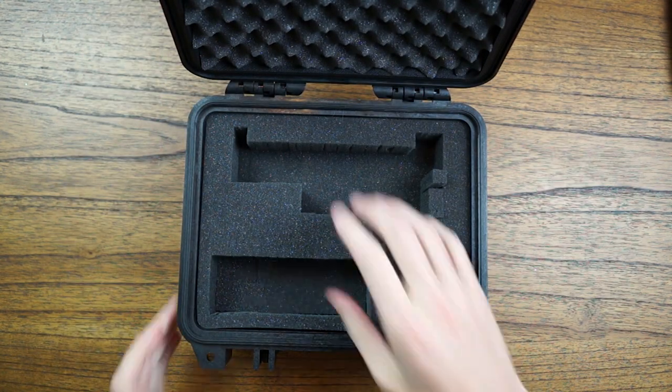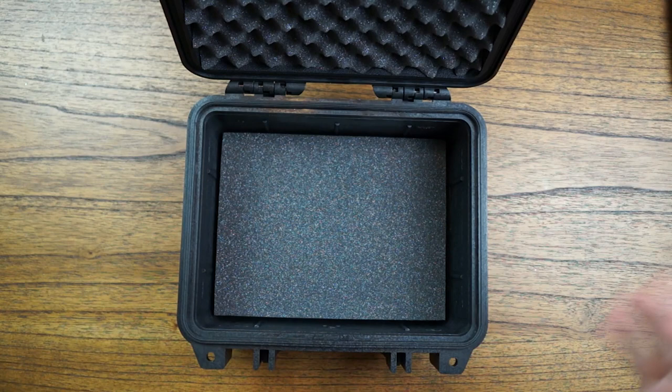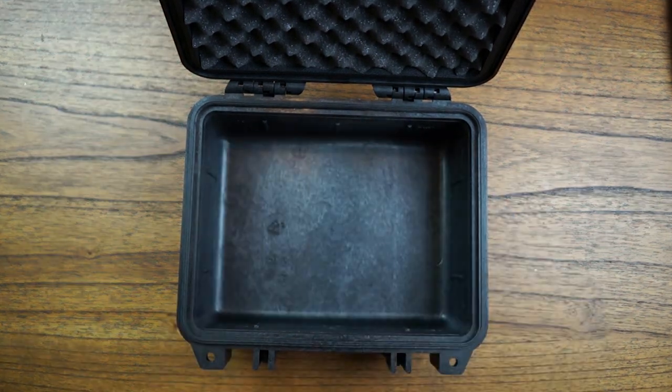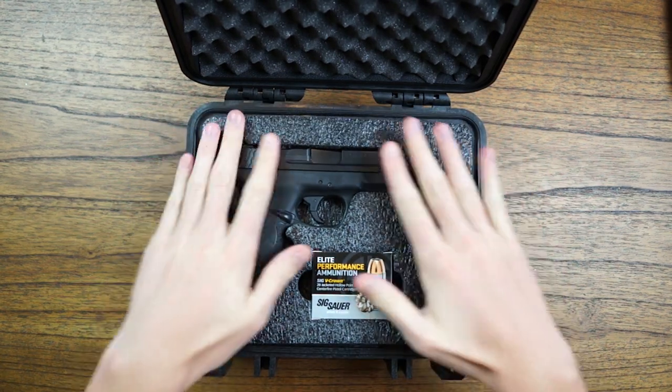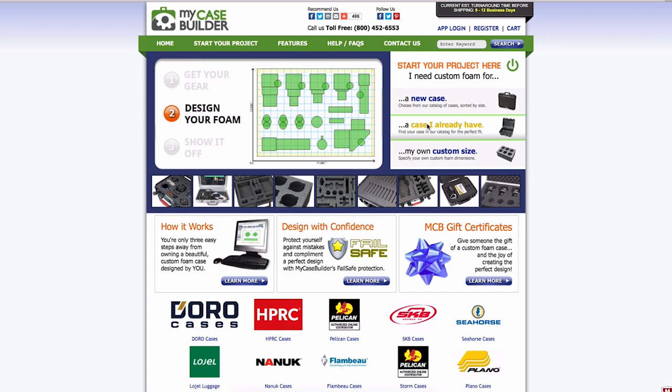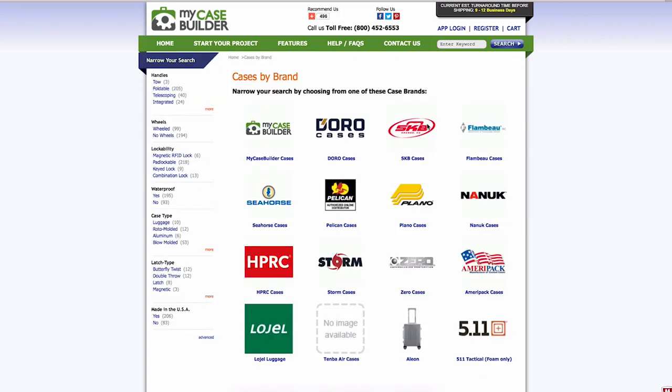Is it worth that much? It has to be better than the horrendous pick and pluck that comes with most Pelican cases. In this video, I'm going to show you the custom foam I built for my Smith & Wesson Shield for when I travel, and tell you why I think everyone should check out MyCaseBuilder.com. I'm not affiliated with them — I'm just really happy with their product and wanted to share it.